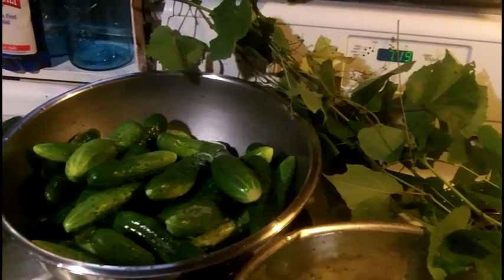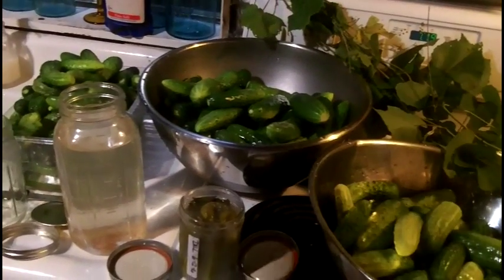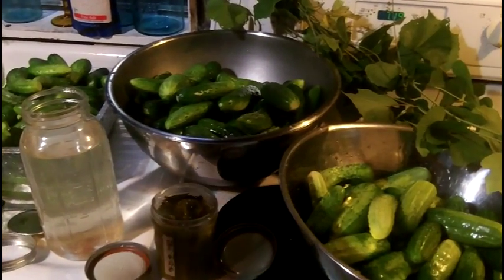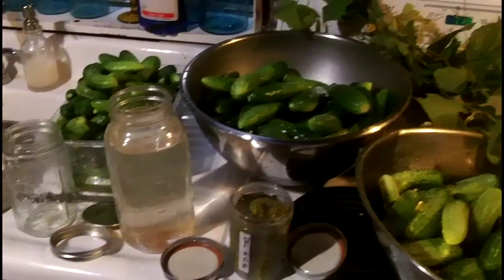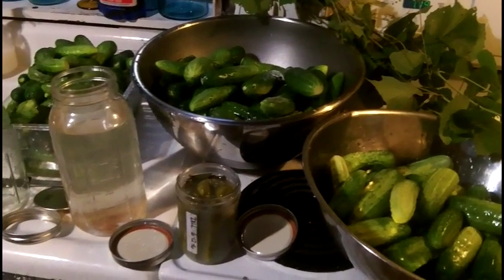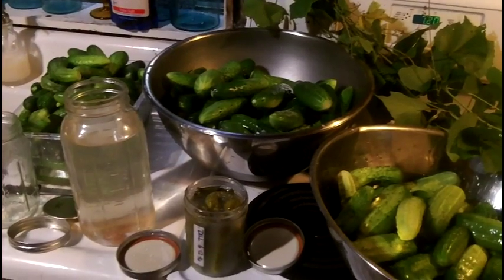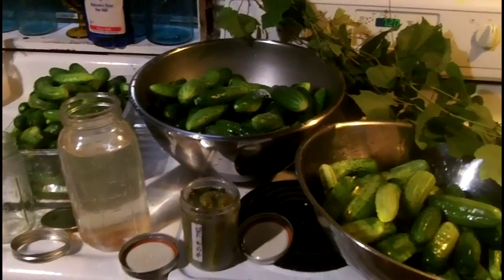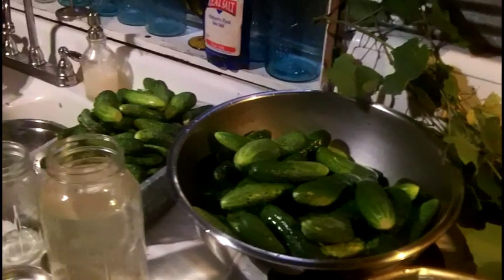Has anybody here grown cucumbers in their garden? Those of you who have grown cucumbers know for a fact that these things, once they start growing, they go fast and they hide. You've got these huge big cucumbers and they're turning yellow and they ain't good anymore. Or you harvest them and then you've got so many cucumbers you can't possibly eat four or five cucumbers a day for a month and a half. So they're kind of frustrating to grow.